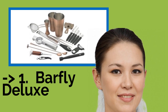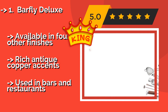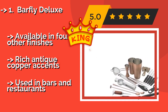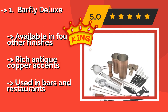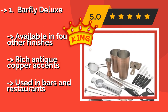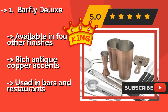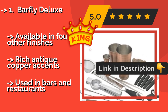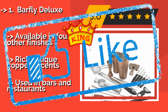Our best of the best, the number one pick, is the Barfly Deluxe. The Barfly Deluxe, about $173, offers several specialty tools for crafting beautiful-looking and great-tasting drinks. With a long citrus zester, a wide peeler, and four different knives, you can top off your creations with just about any garnish. Available in four other finishes with rich antique copper accents, it is trusted and used in bars and restaurants.